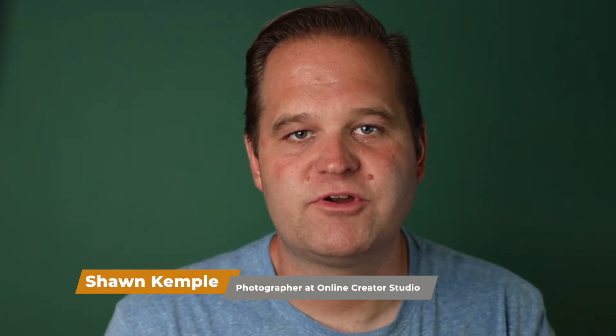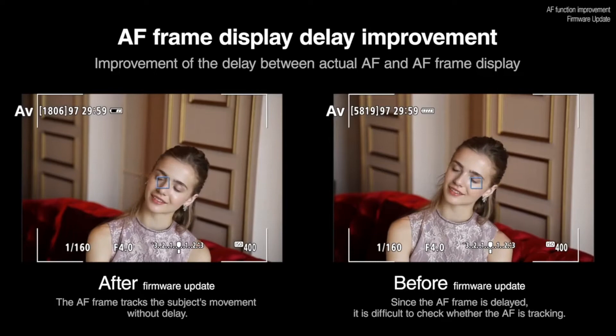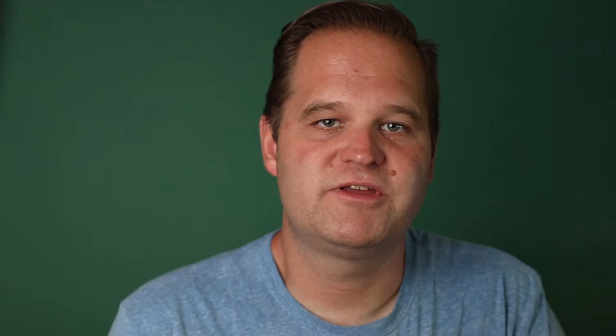Updating the firmware is basically updating the built-in operating system of the camera. Over the last year, Canon has introduced several big firmware updates that dramatically improve the autofocus of the R and RPE. Also, shortly after the release of the RPE, an update came out that added the 24P video mode to that camera. However, most of the time, these updates are simply just bug fixes.